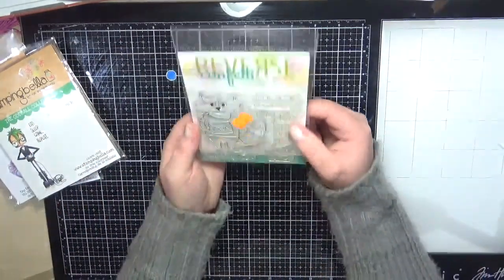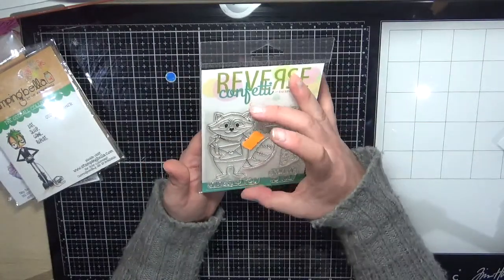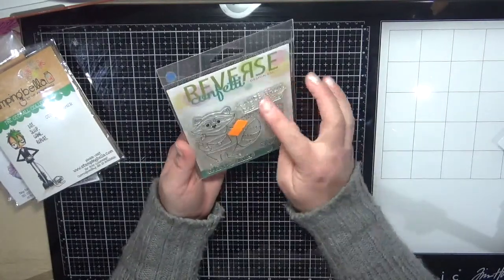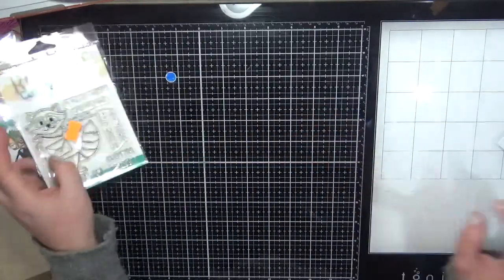From Reverse Confetti this is Quirky Cuties Rocky Raccoon — he's a really nice stamp for the front of a card, and I love the fonts they've used on all the sentiments. Really sweet.